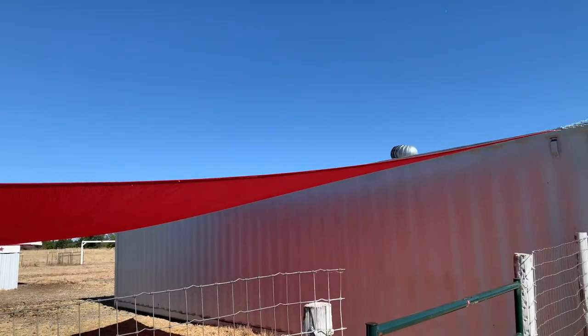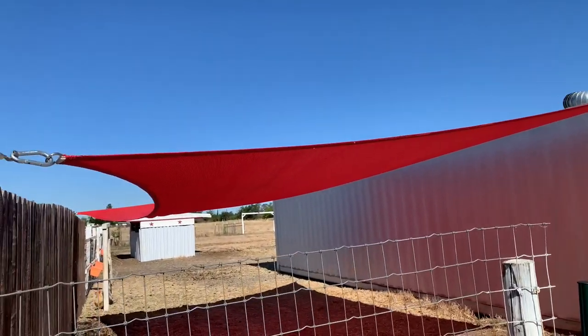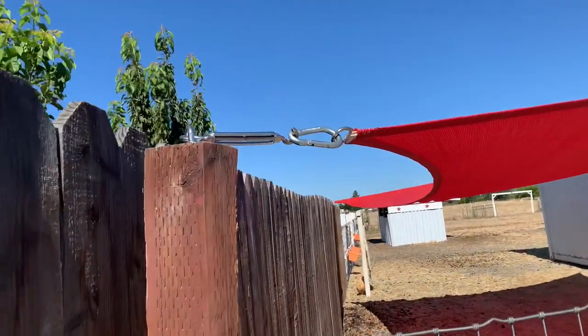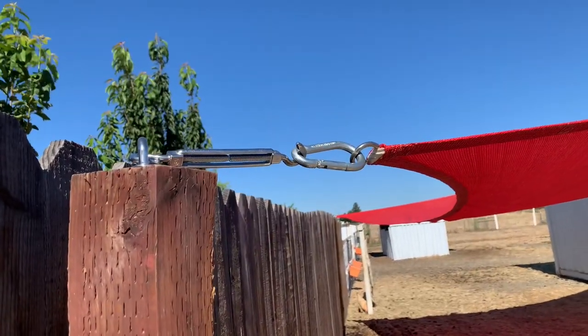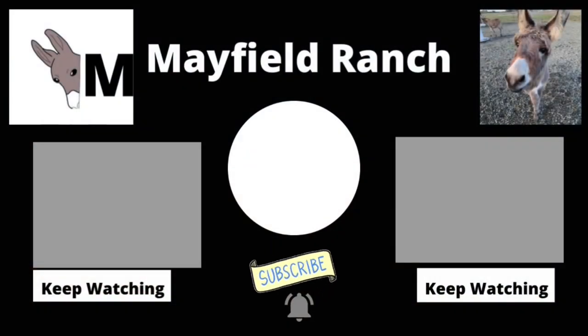We got this shade put up and our animals are gonna really appreciate it — it definitely cuts down on the temperature when they're standing under it. Here's a closer look at the tensioner that we put in: hook to the anchor, hook to the carabiner and the d-ring. If you guys are like us and your shade trees are not big yet, this might be a good solution for your livestock. See you guys next week!